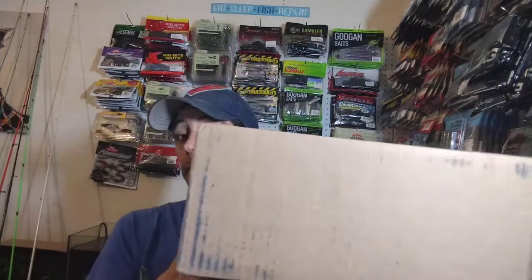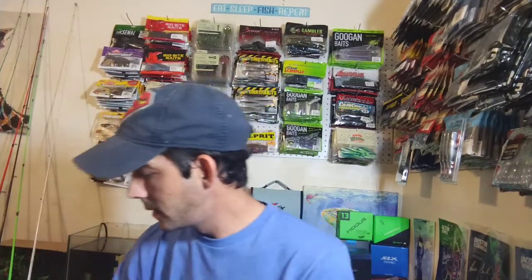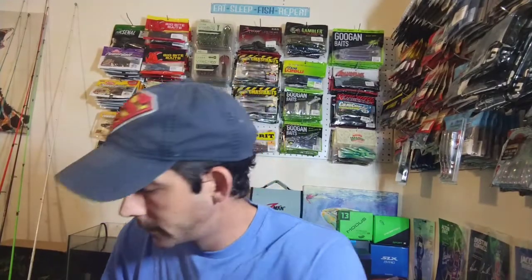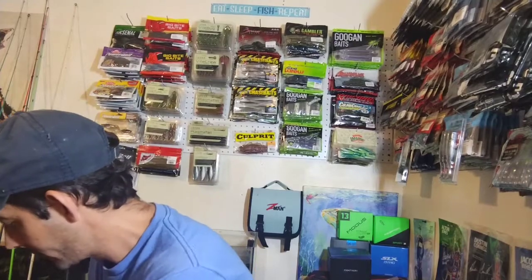Now let's get into this box right here — Tackle Warehouse. As you can tell, this is a big box. It's gonna be kind of a long video — we're already almost ten minutes into it, so I'll try to go through it as quick as I can. Got my receipt and my Tackle Warehouse sticker — I guess I might have to start sending those out to y'all.